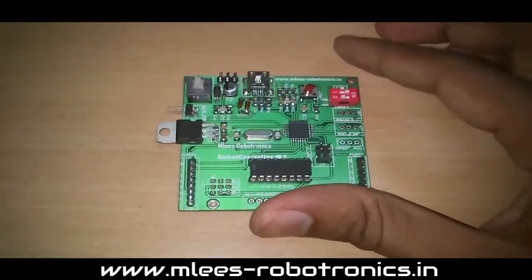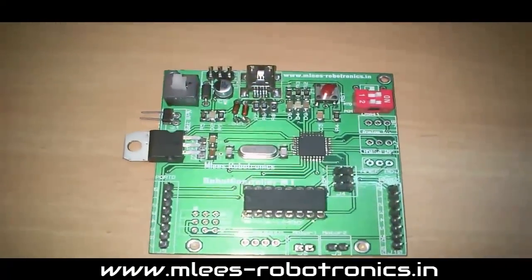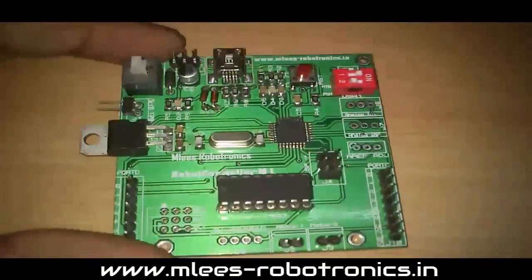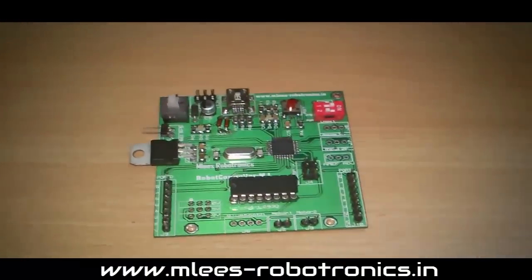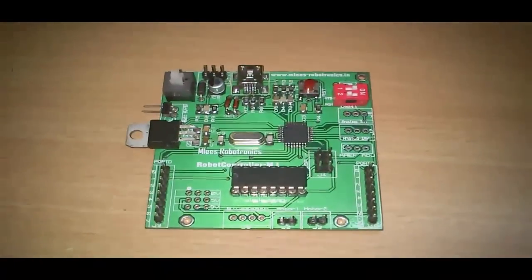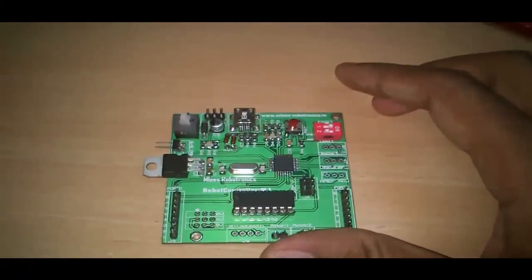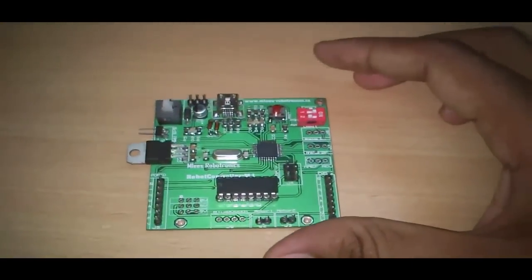That's about it, guys. This is my highlight product — the Robot Controller M1. If you like this video and this product, please leave your comments in the comment section. If you'd like to see more features added, please mention them so I can include them in the next version. Thank you guys, thanks for watching.